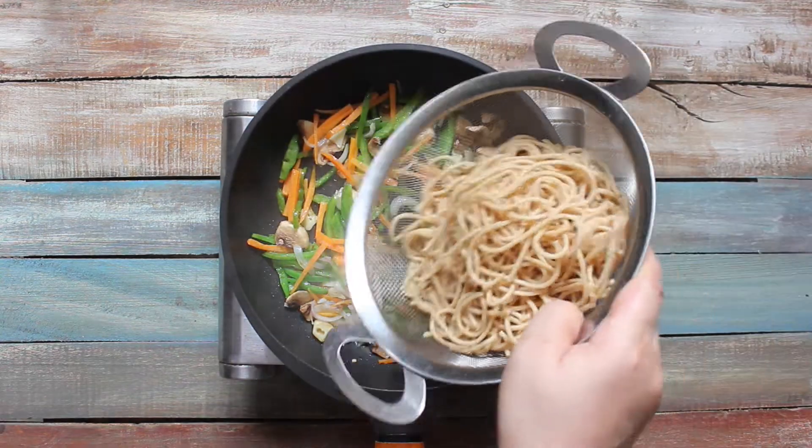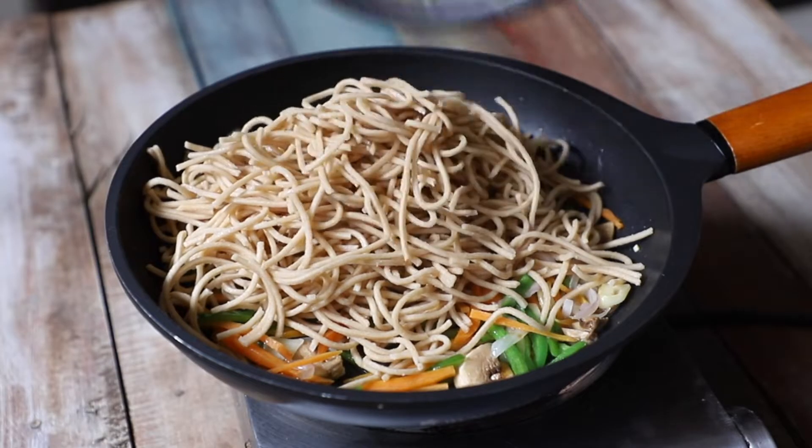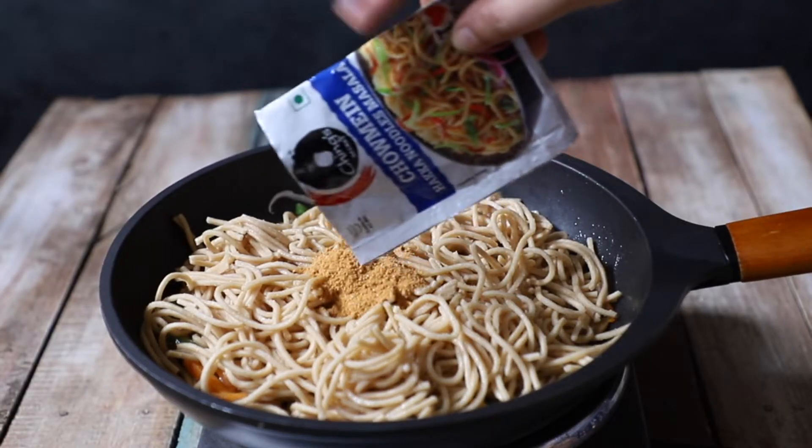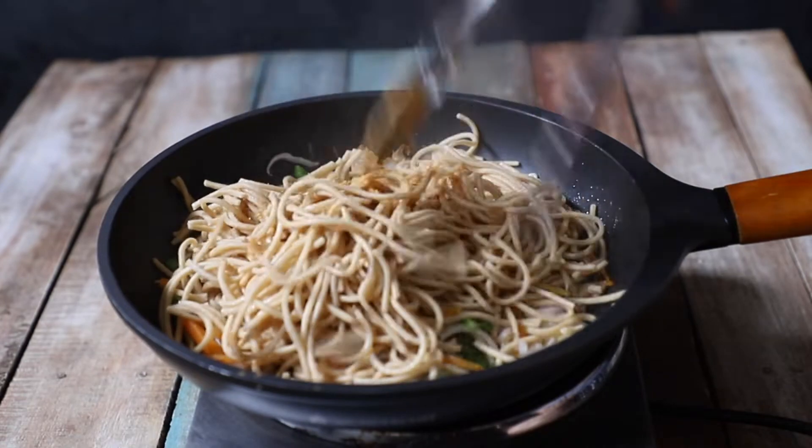Add Ching's Just Soak Whole Wheat Hakka noodles along with the Ching's Secret Chow Min Masala. I am using half a packet of Chow Min Masala for one packet of noodles.